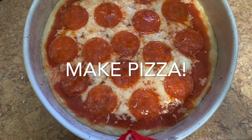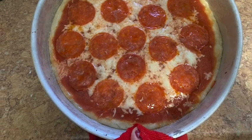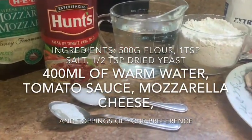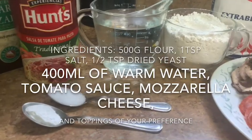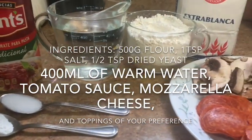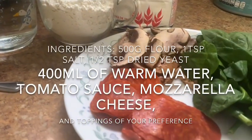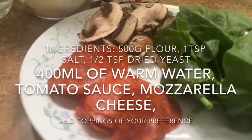Make pizza. Ingredients: 500 grams of flour, 1 teaspoon of salt, half teaspoon of dry yeast, 400 milliliters of warm water, tomato sauce, mozzarella cheese, and toppings of your preference.